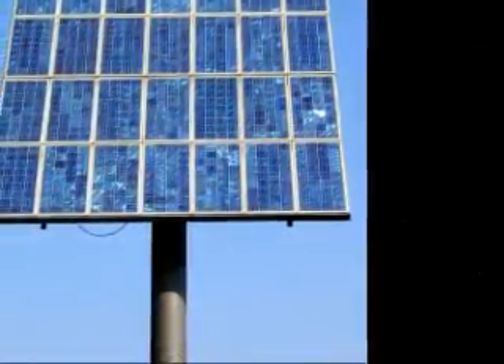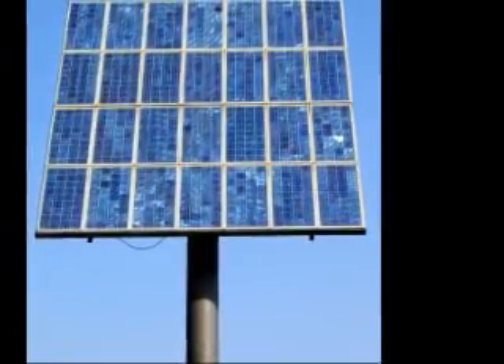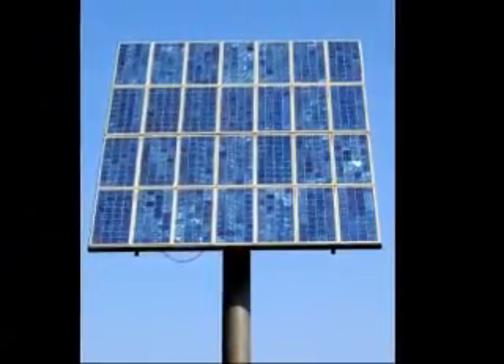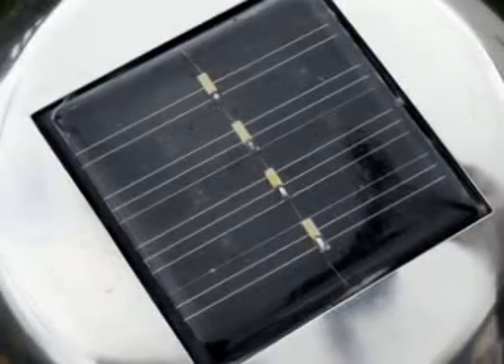Hello, once again, welcome back to the Earth4Energy video series. Good to have you along once more. Another popular question is: can I build my own solar power system? Of course you can — this is what Earth4Energy is all about. You can build yourself a fantastic looking solar panel for as little as $200.